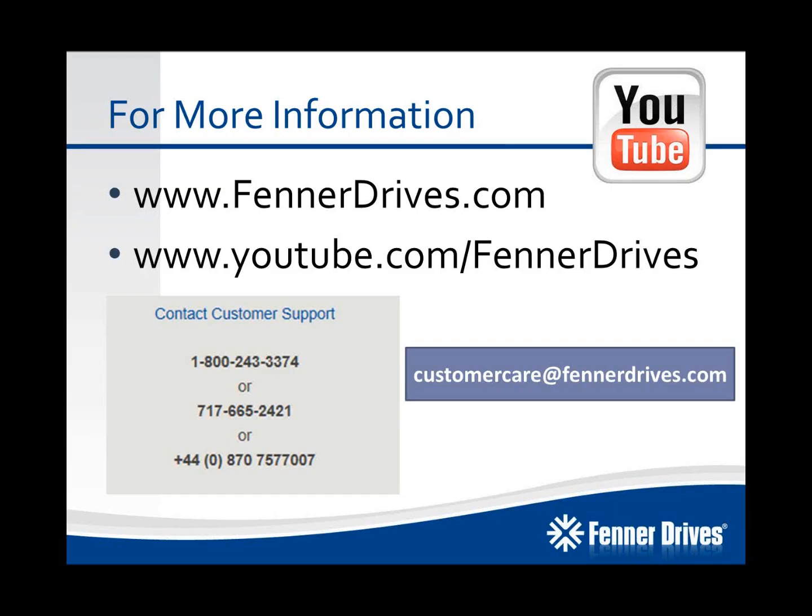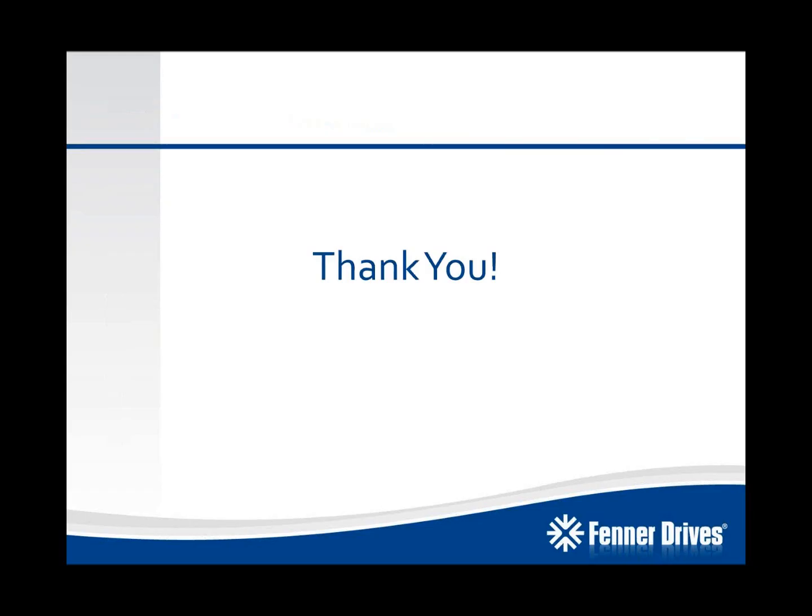For more information, visit us at FennerDrives.com. We also have a FennerDrives YouTube channel where you can get all of our latest videos on installation instructions, informational videos, and things like that. You can call us at the numbers provided here or send us an email at customercare@FennerDrives.com. Thank you for taking the time to learn about this exciting new product from Fenner Drives — the B-Lock compression hubs, again launching January 2014.